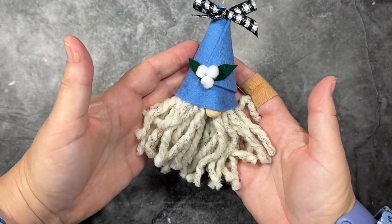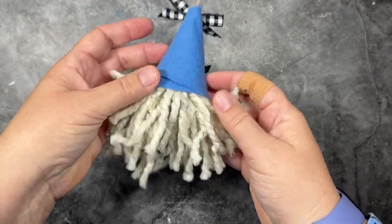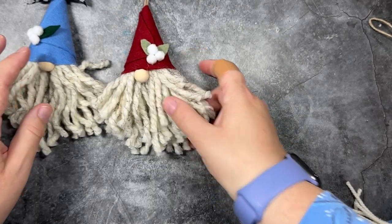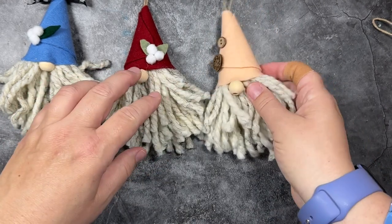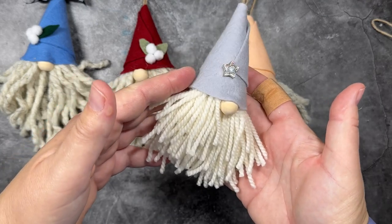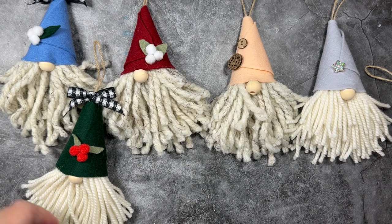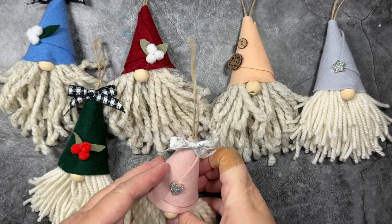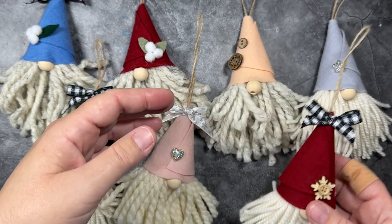So how cute is our little gnome? This gnome took me 10 minutes to make. These gnomes make great gifts for the holidays, and they are also great present toppers — along with a gift tag, you could add one of these little gnomes instead of a bow to a package for an extra special touch. These are also great teacher, schoolmate, or office gifts. I think it would also be adorable to decorate a mini tree completely in different gnomes. Here are all the different styles that I made over the two hours of my little gnome making spree this morning.